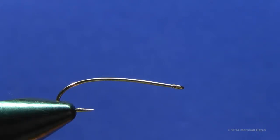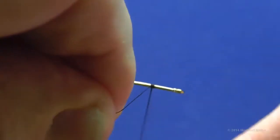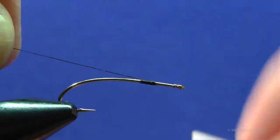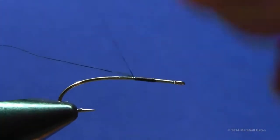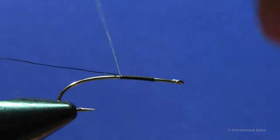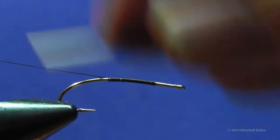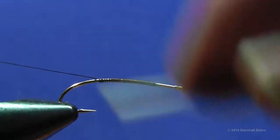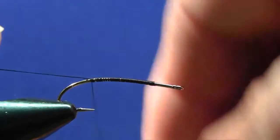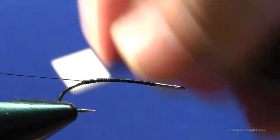For this fly we're going to mount our thread at about three eye-widths back from the hook eye and wrap a thread base back to the point over the barb at the bend of the hook — a nice smooth thread base going back. I like to hold on to an extra big tag end of tying thread because it adds a little bulk to the thread and makes sure everything ties down real nice.